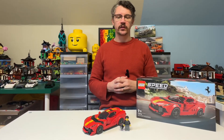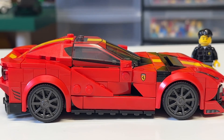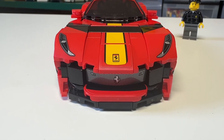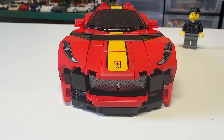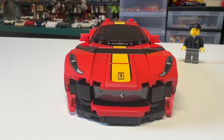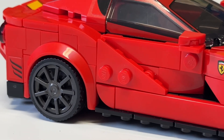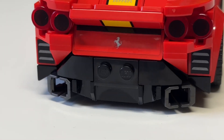Despite having underwhelming feelings about the set, I do think it looks really good. I think this set is probably going to be the one that appeals most to kids — being bright red, being a Ferrari, and it has the really sleek looks of the sports car. It's also, I'm pretty sure, the most studless Speed Champions so far. But for you stud enthusiasts, there are a couple on the side, and we're even treated to a couple on the back.